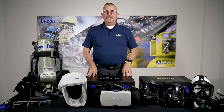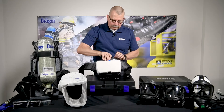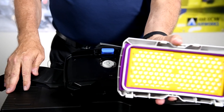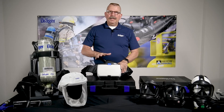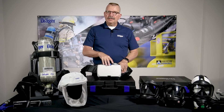Let's look at some of the different components of the unit. This is the main blower unit. Contained inside of this is a P100 filter. The really cool thing about the P100 filter is it can be completely deconned while that P100 filter is on board. That's very important — it's going to give you the ability to place this unit back in service very, very quickly.